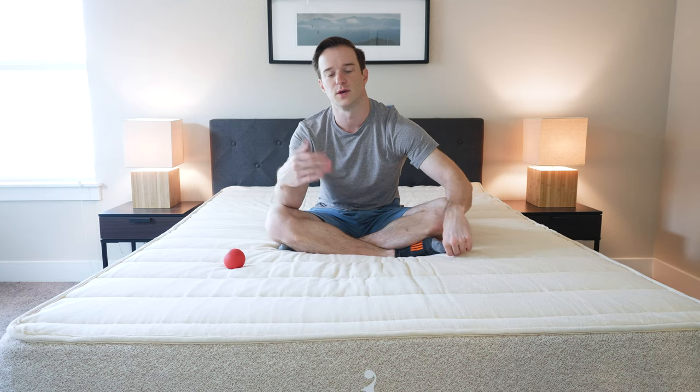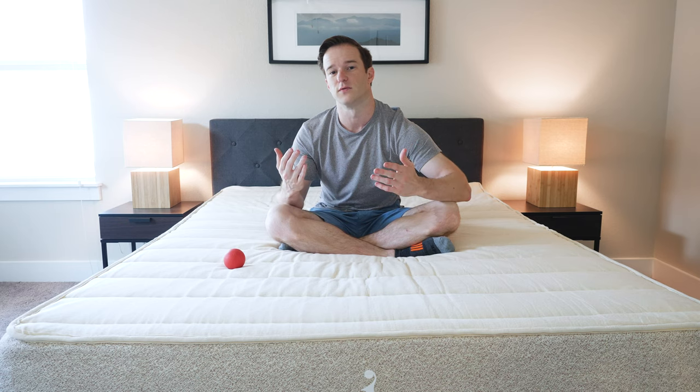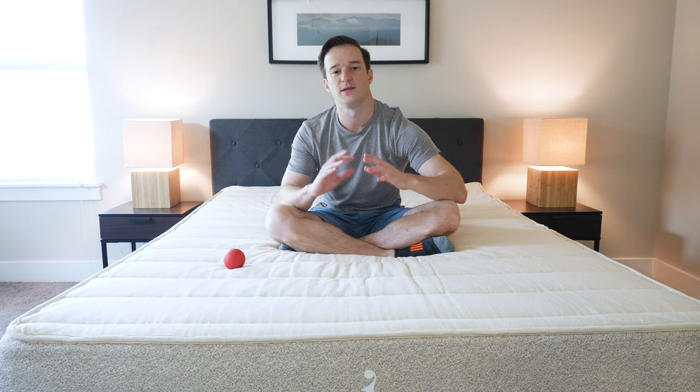You have the pillow top option, which would make it a little bit softer — that's something to note as well. As far as the feel is concerned, it's a very bouncy feel overall, because of the latex and the springs underneath it combined.